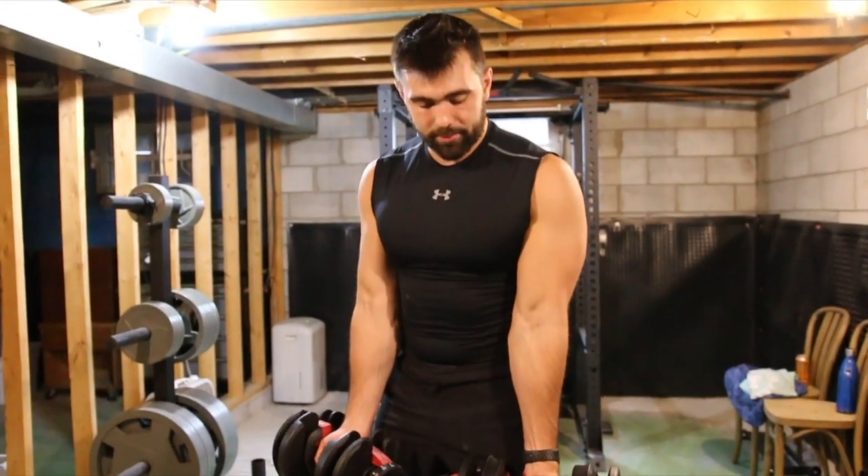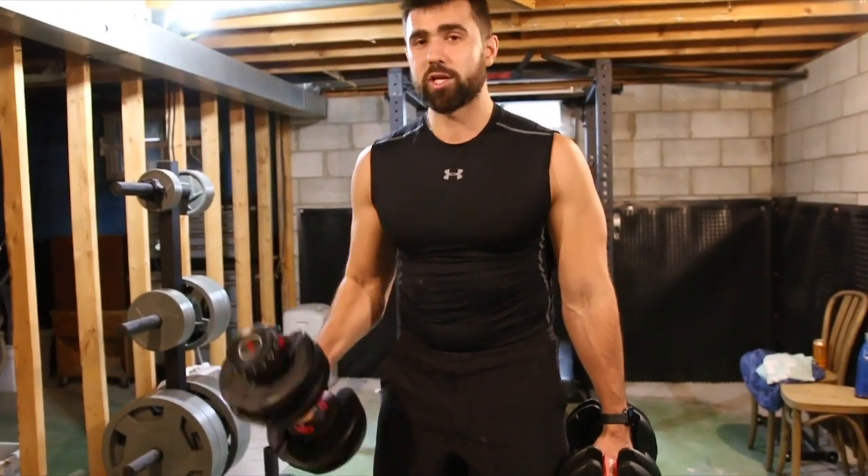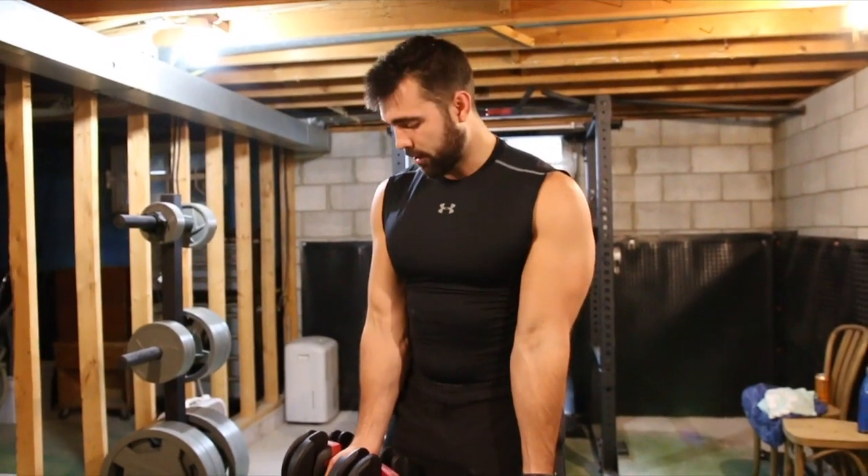Starting supinated means you're starting with the dumbbells in front of you, open. The reason for this is some people really struggle with coming through with this motion — they won't engage their bicep as much and they're going to kind of turn into a hammer curl with a late turn. So instead, just start open and really work on that contraction.